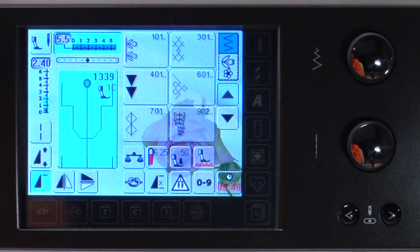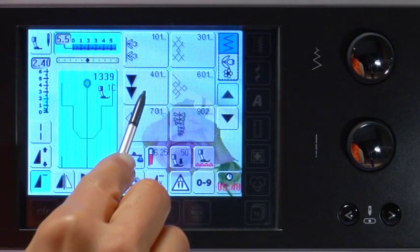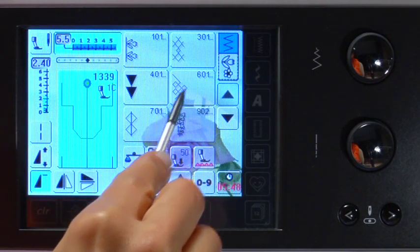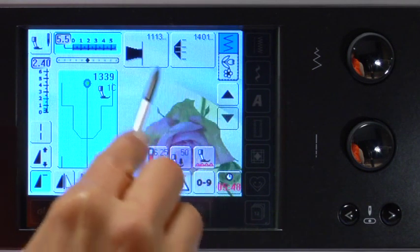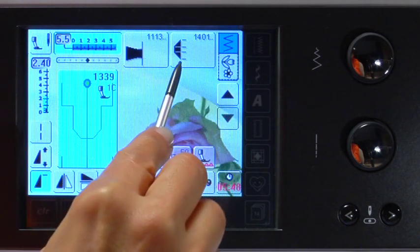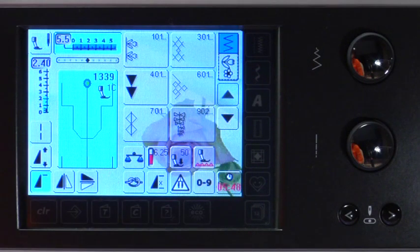The stitches in categories 101, 301, 401, 601, 701, 902, and 1113 have no set stitch length or stitch width, which means you have the freedom to change them as you desire, creating your own personal decorative stitch variations.